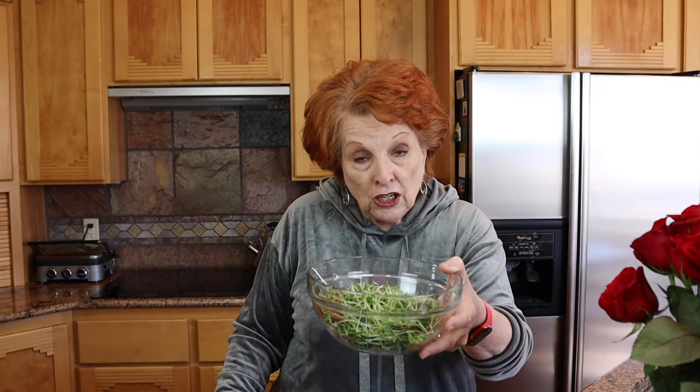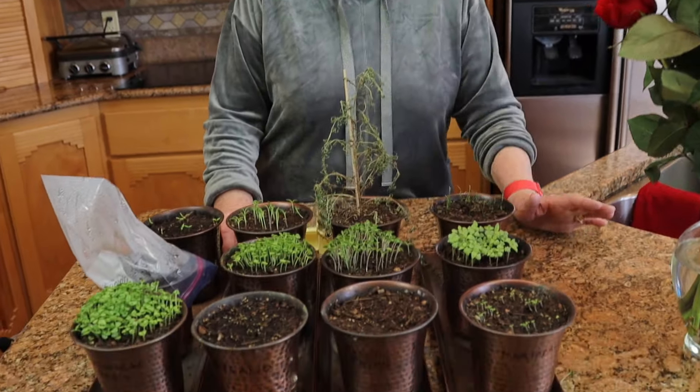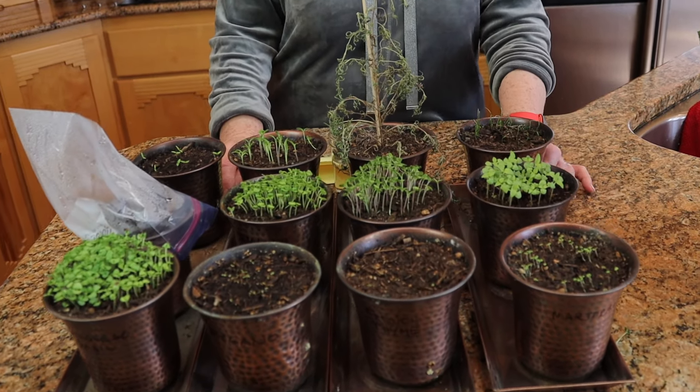Isn't this such a pretty mix? The red beets really make a delightful mixture. This just looks fabulous. I rinse these off, let them dry completely, put them in plastic bags, and then we'll be using these. Now let's take a look at our herb garden.